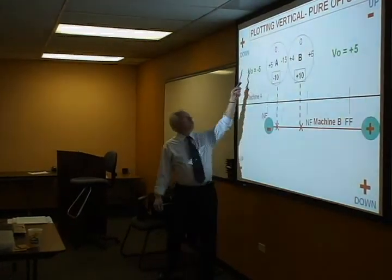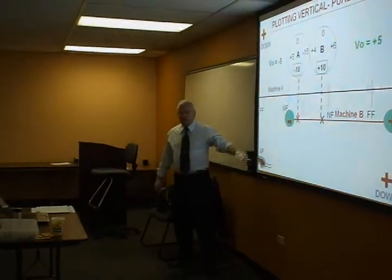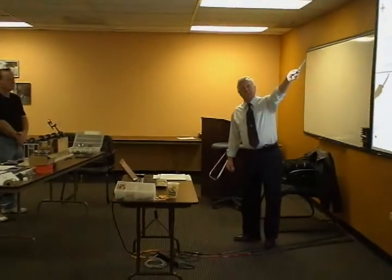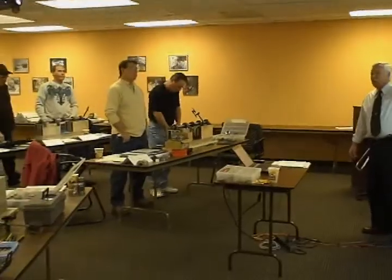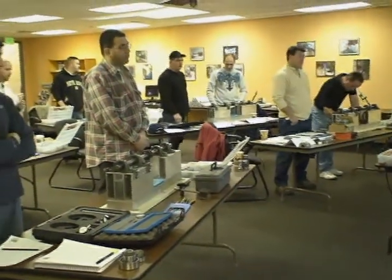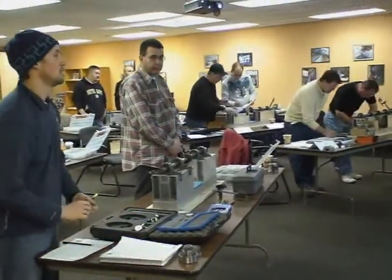If this indicator reads plus, we have to come down with this shaft with the front feet. If the indicator reads minus, we have to go up with the front feet. Notice it is opposite for the back feet — minus means we have to go up, plus means we have to go down. Now we will do the indicator, and I'm going to show you how to graph this so that you understand the graphing. This will be the setup we're after on your graph paper.